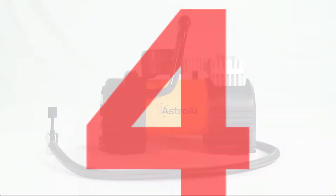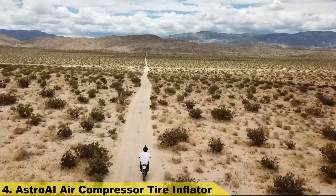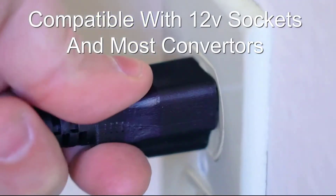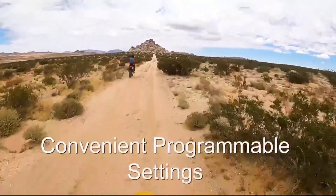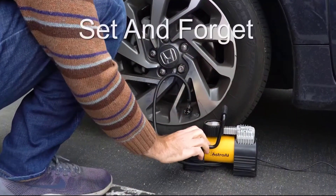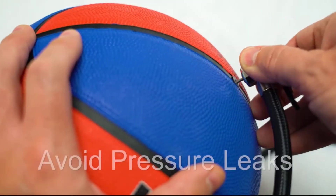Number 4. The Astro AI 150 PSI Portable Air Compressor is perfect for all your air inflation needs. Plug this portable air compressor into any 12-volt socket, or utilize an AC to DC converter for even more versatility. Let this programmable air compressor do all the work — attach the quick connect, set your desired pressure, and turn it on. The air compressor will automatically inflate to just above your preset value, ensuring you can disconnect without losing pressure.